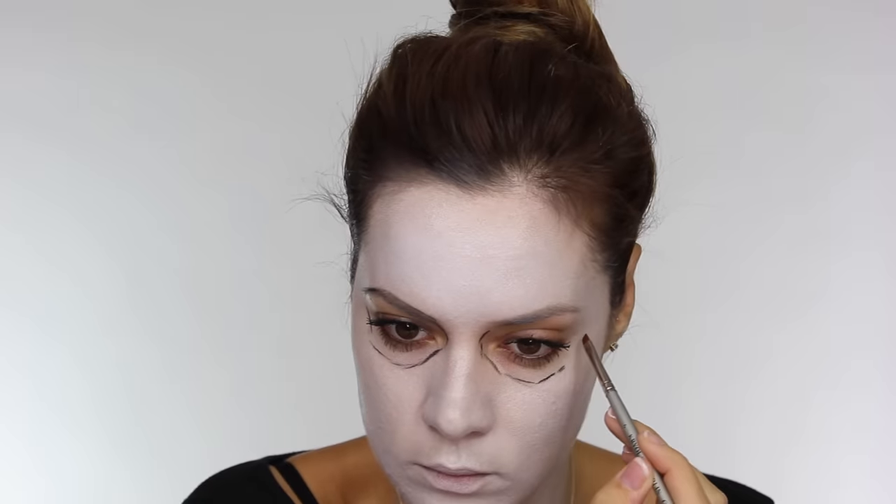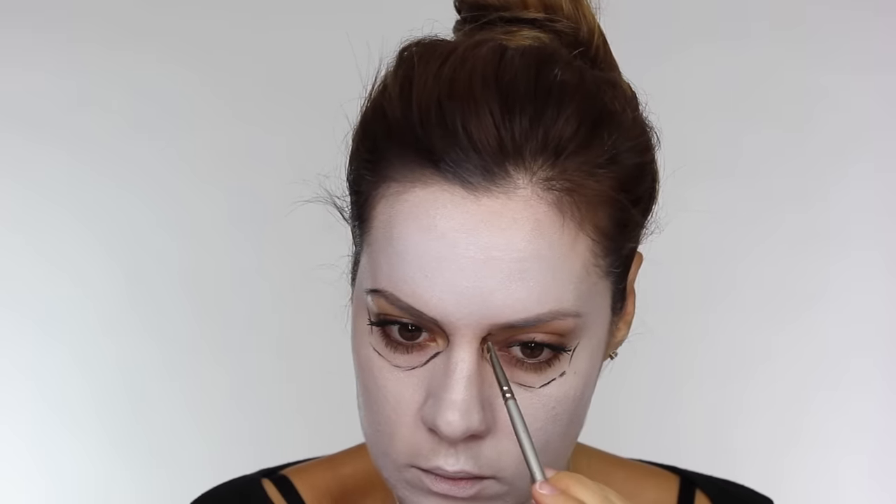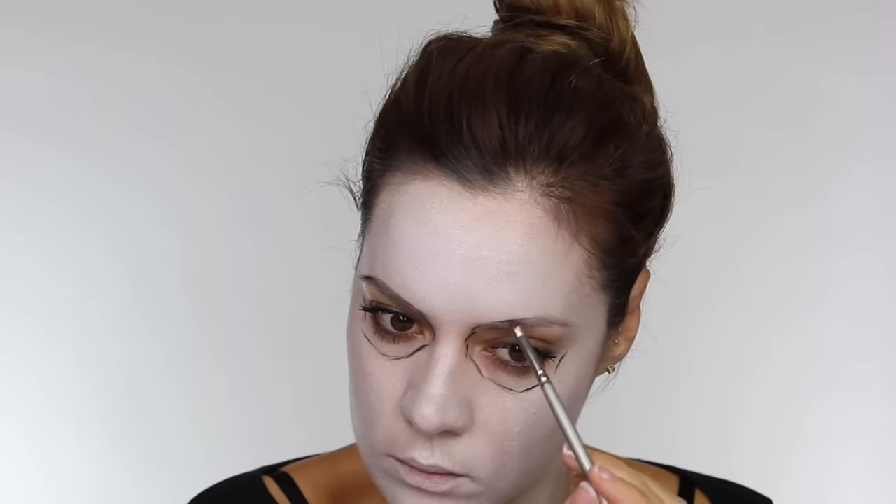On a small angled lip brush I'm using some black eyeshadow and I'm mapping out the shape of the eyes. I'm going a little bit lower than the socket bone of my eye and creating this skull shape, but I'm also including my eyebrows — that's going to be covered with jewels.